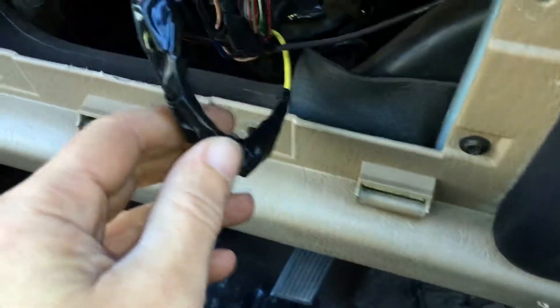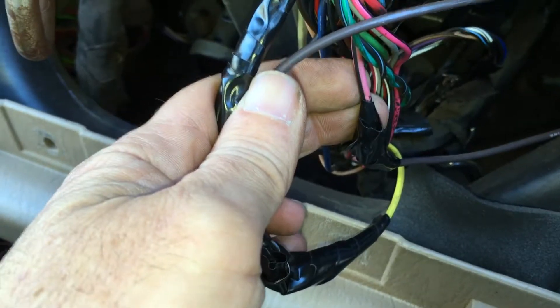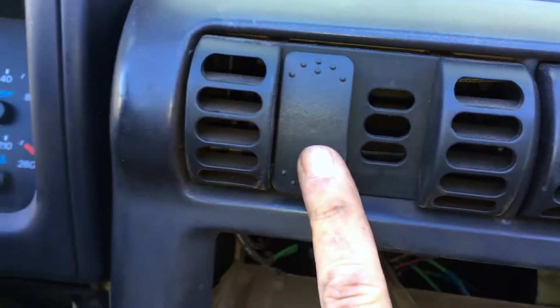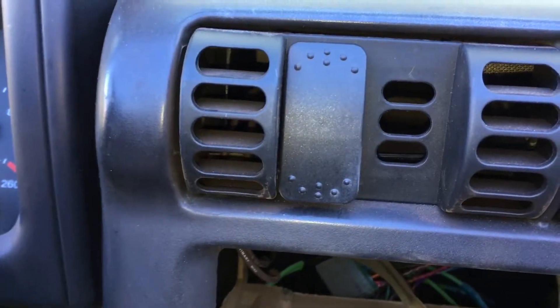I'll say it one more time — I don't want anyone to mess up. A yellow wire that's pretty thick and a pink and black wire that's pretty thick. I used 14 gauge — probably didn't have to go that thick — running straight into your push button or into your toggle switch, which is going to be a momentary switch.